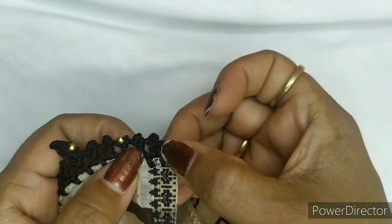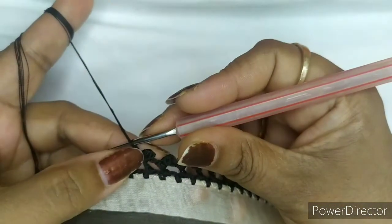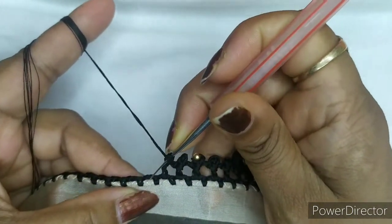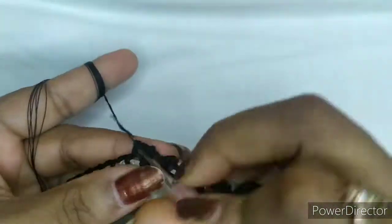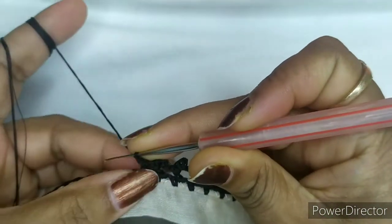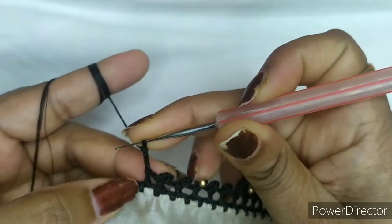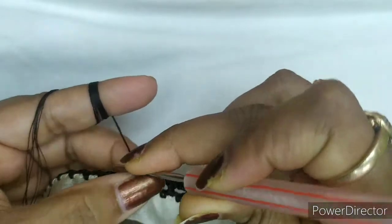Then you are taking three chain and making a picot. So this is how your starting chain will look — two chain, next one is your pattern. As you have seen I have already started. Now I am yarning over one time, go to the same chain and make a double crochet. Then take three chain — one, two, three — and go in between these two and make a picot.